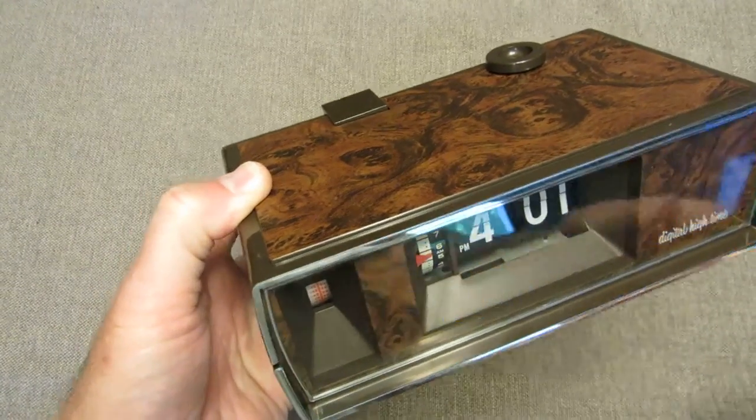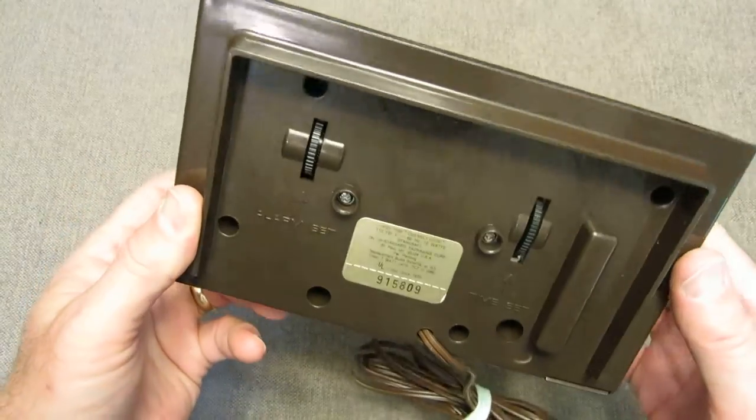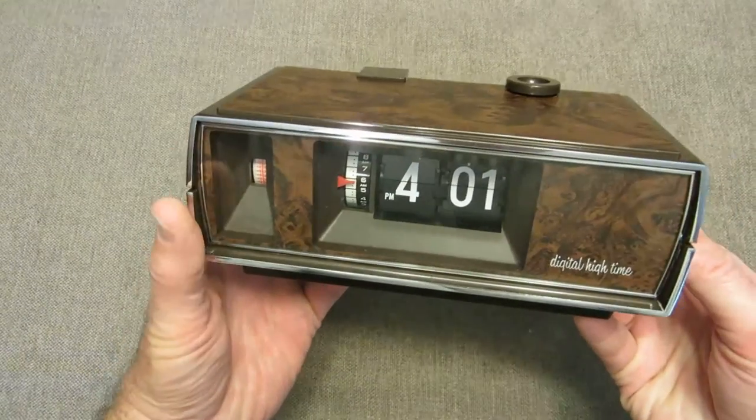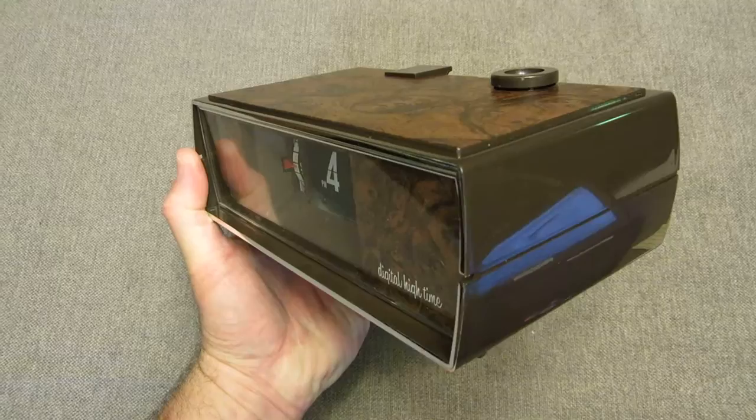Standcraft Products made a lot of board games and evidently they made some clocks. They also made ceiling projection clocks of this variety, the flip clock variety, and also regular alarm clocks with the analog face.